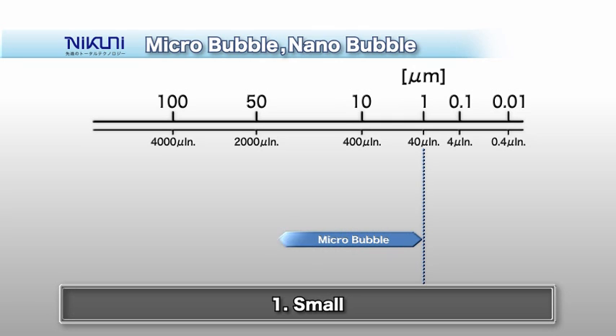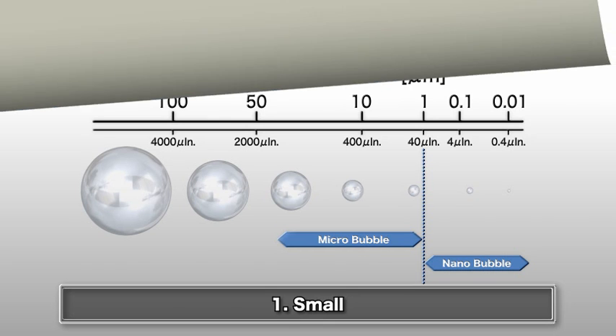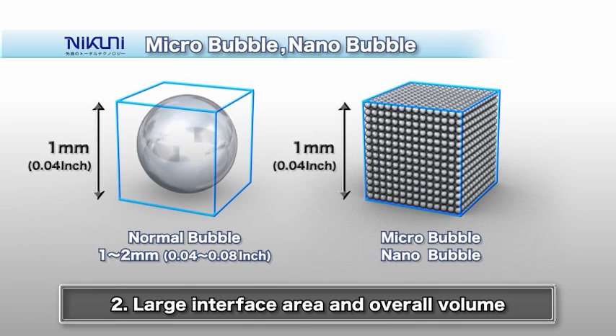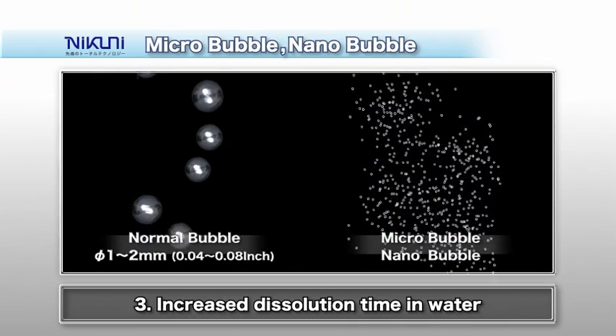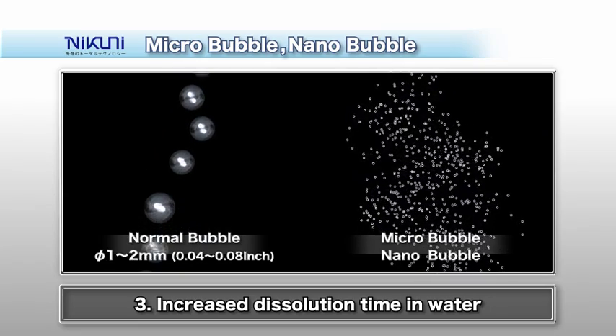A clear advantage of Nikuni's microbubble technology is the very small air bubble diameter. Air bubbles produced by the system have a diameter of 5 micrometers, while nanobubbles are smaller than 0.1 micrometers. Compared to mini-bubbles made by conventional systems, which are several millimeters in diameter, there is an enormous number of micro-nano bubbles in each cubic millimeter. This creates a greater interface area and overall volume. Compared to other methods, the micro-nano bubbles remain dissolved in the water for a long time.